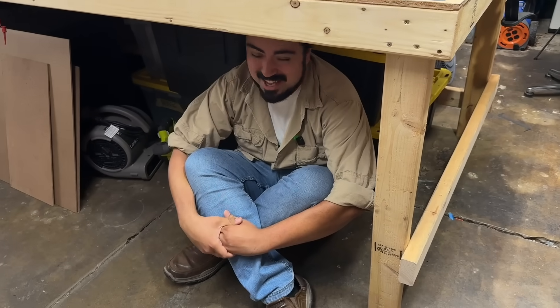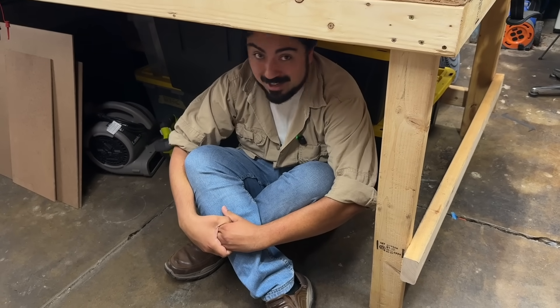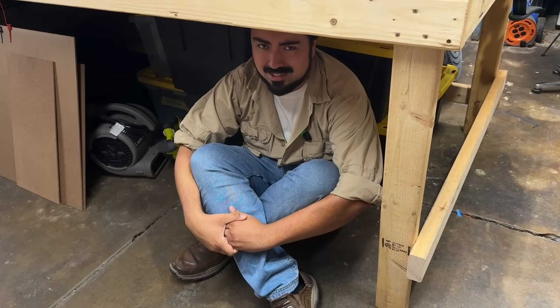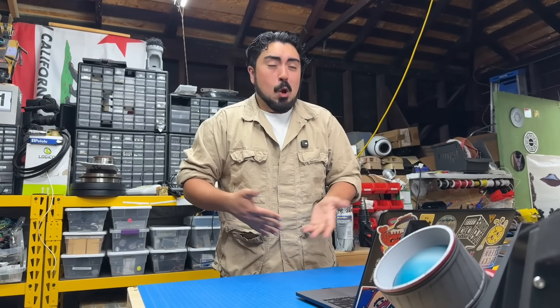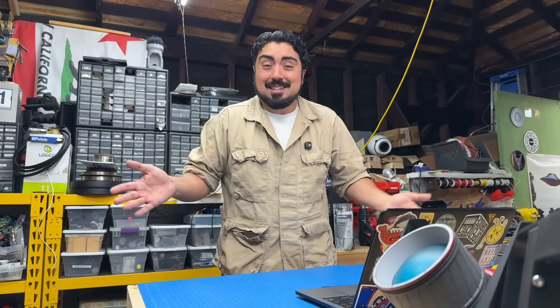Oh, hi. You just caught me having an existential crisis underneath my workbench. You see, I'm working on an animatronic Claptrap from Borderlands, and it's totally going well. It's not like I spent a month redesigning a shoulder only to realize that it fundamentally didn't work, rendering the custom motion capture device that I built completely useless.